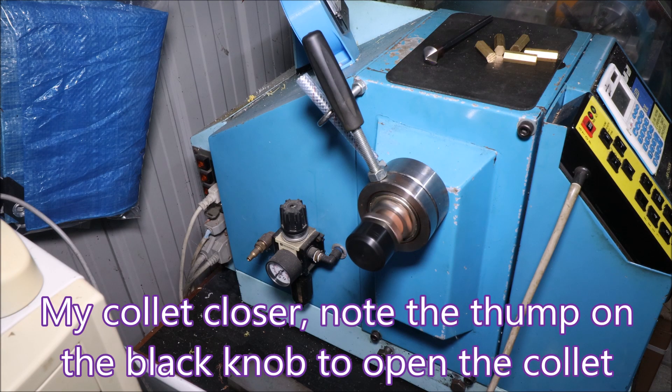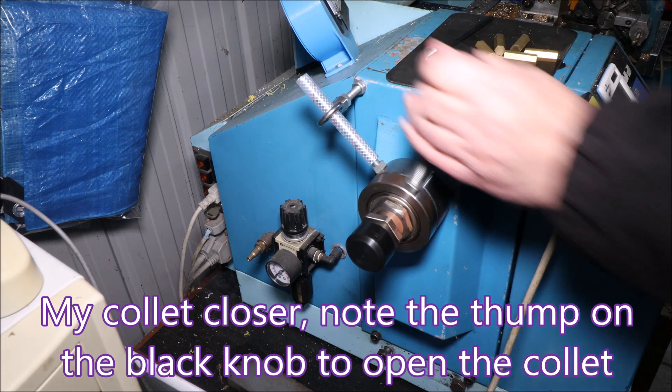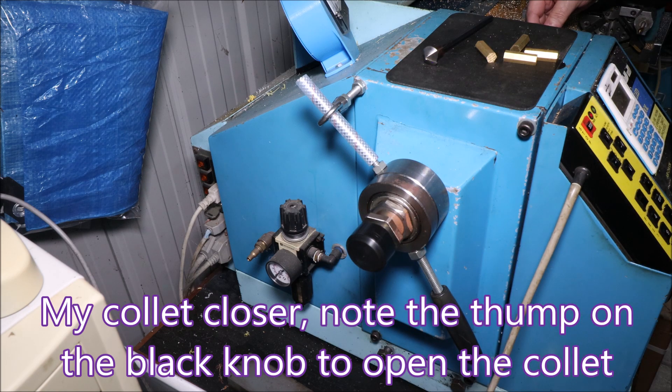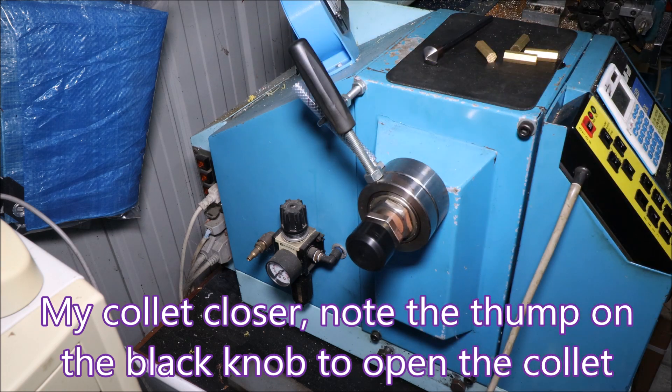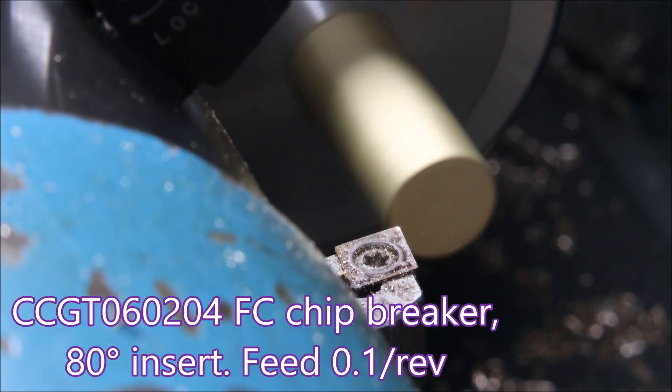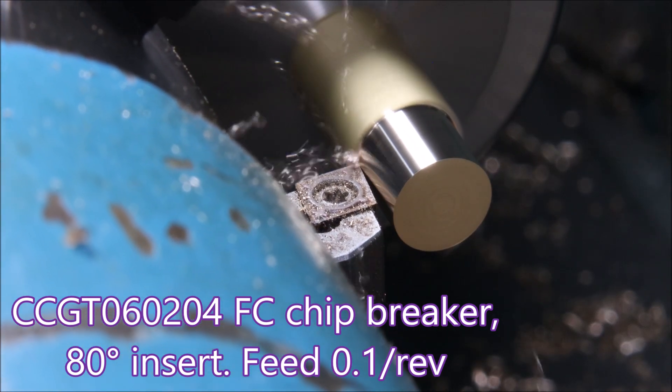This is my collet closer, and you'll notice I have to give it a bit of a bang to get the collet to come forward to release the part. I'm holding the blanks in a 5C hex collet, 10 millimeter. The blanks are 10 mil hex, 32 millimeters long, and they're scrap.